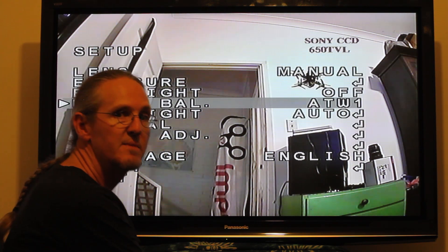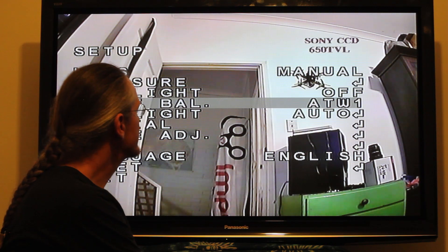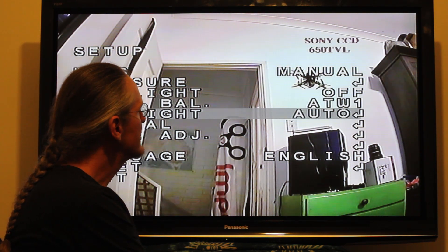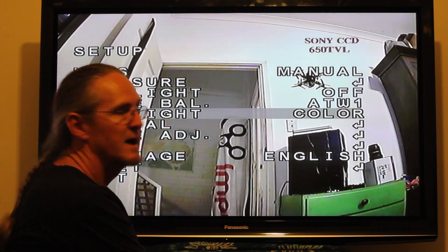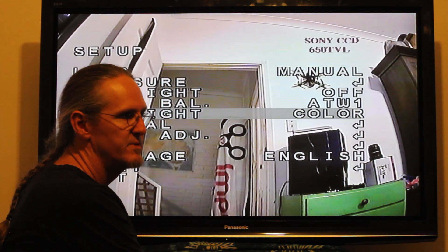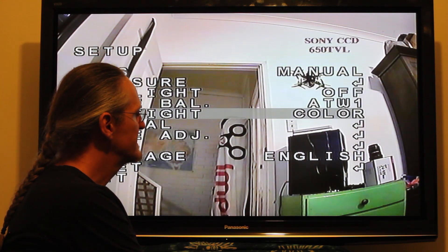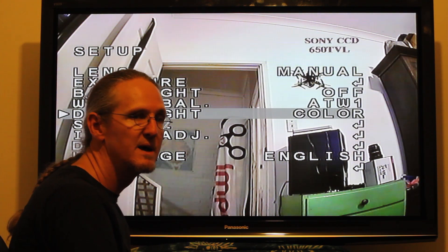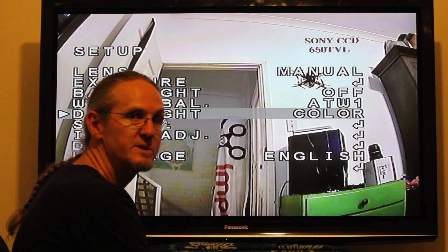I leave the white balance as it is — changing it just makes everything look yellow at the wrong time, so leave that. Force it into colour, especially if you're going to fly at night, unless you really need black and white. If you're flying with a lit tracks course or something like that, you want to force this into colour and not have the Wide Dynamic Range on either.